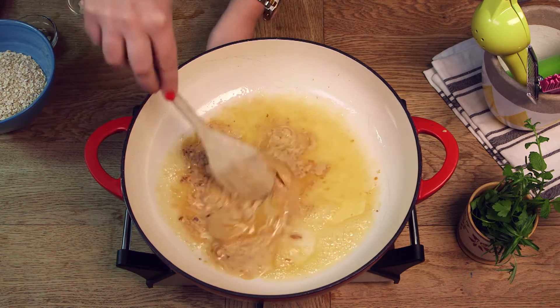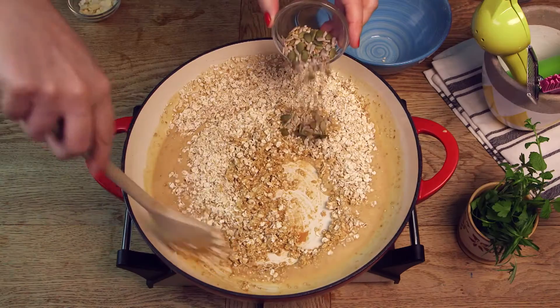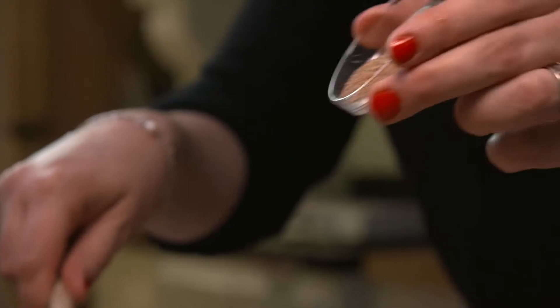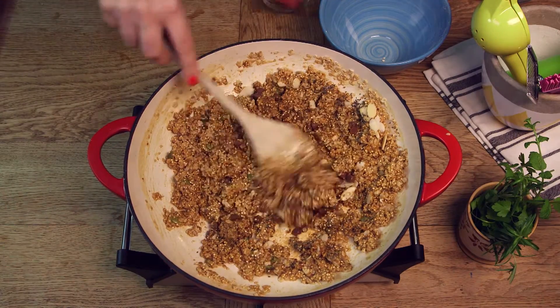Once all of those have melted we're going to add back in our popped quinoa, rolled oats, mixed seeds, flaked almonds, chia seeds, ground flax seeds, and finally some chocolate chips. We're then going to mix all those ingredients together until everything is well combined.